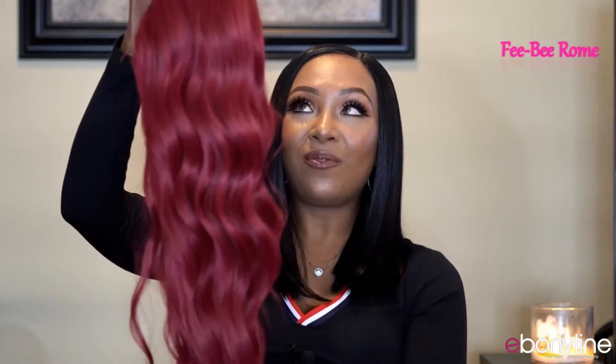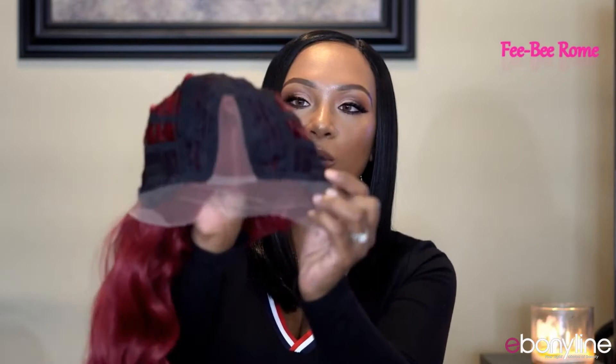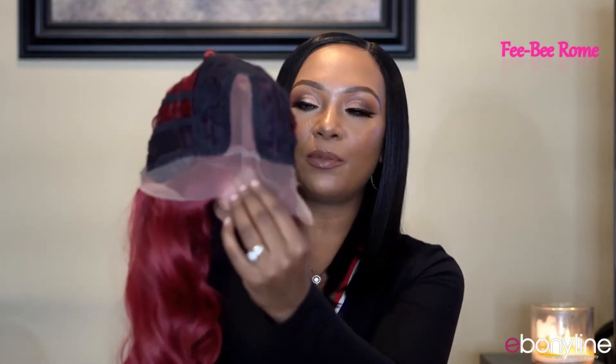The inside of the wig has one comb in the back with two adjustable draw straps, two combs in the front, and a lace part.